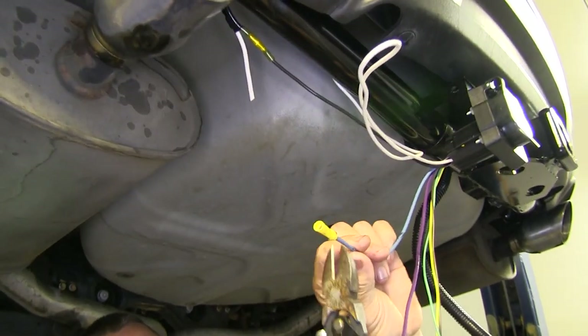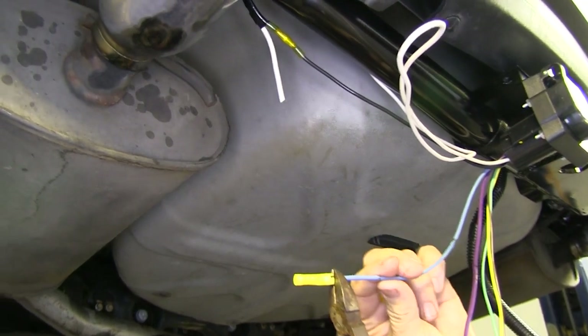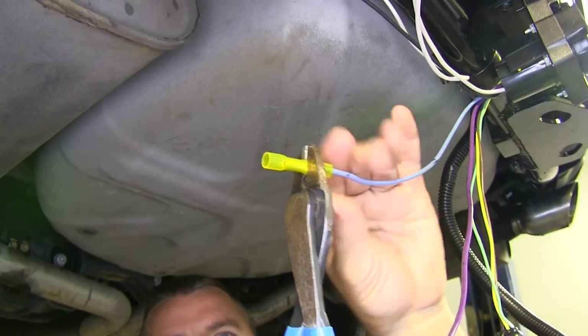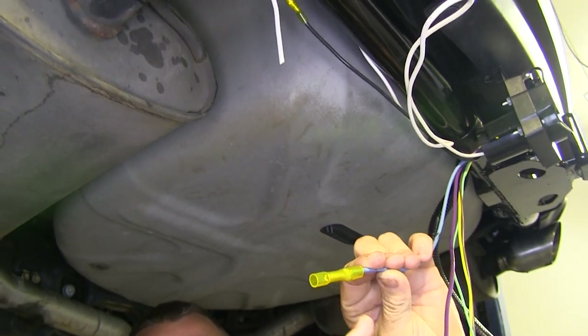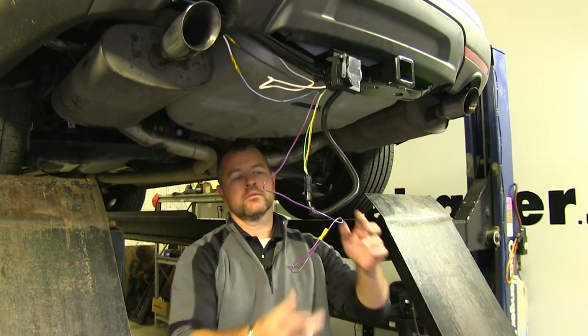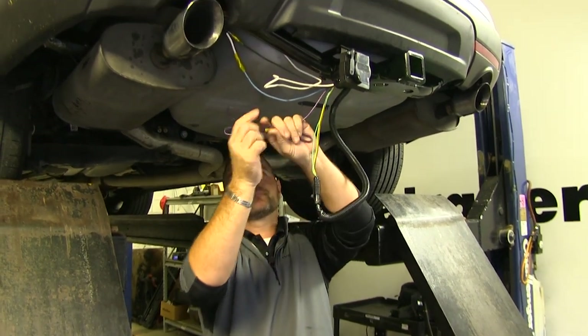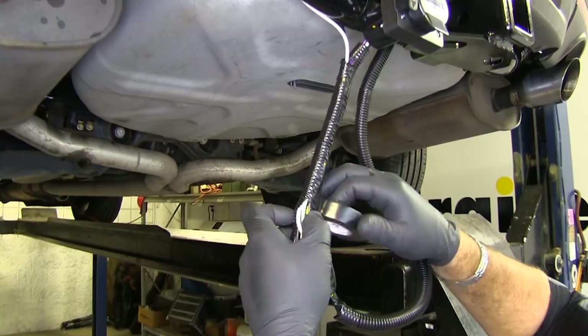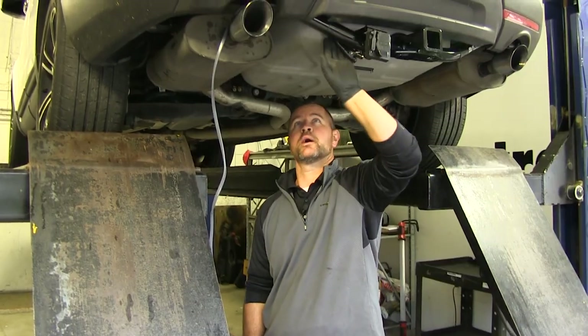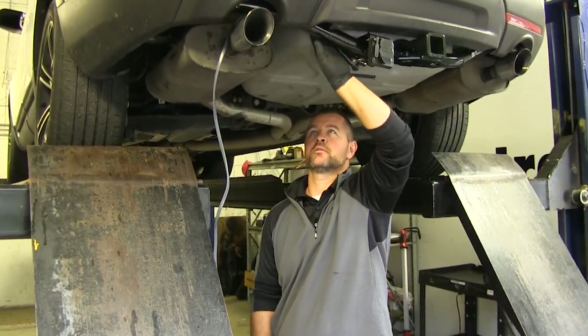Next we're going to take that butt connector on our blue wire, cut it off, and connect it the same way we did our black wire — only this is going to go to our white wire in our duplex. Once you have your blue wire connected, we're not going to be using the purple wire. We're going to bunch all this together and put some wire loom on it. Once you've got all your wires cleaned up, then attach your hitch back here.